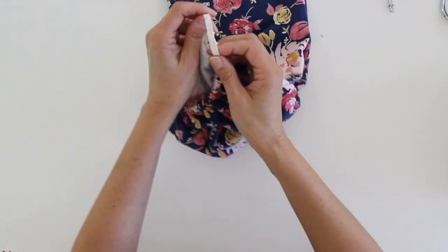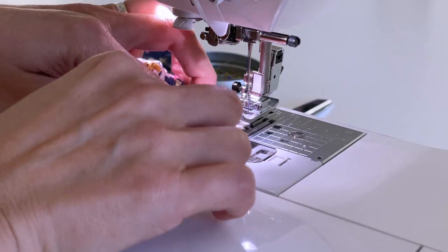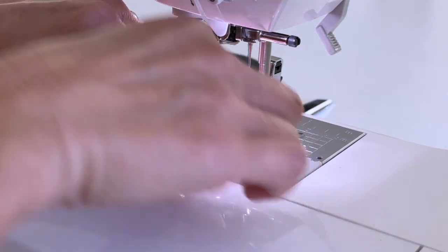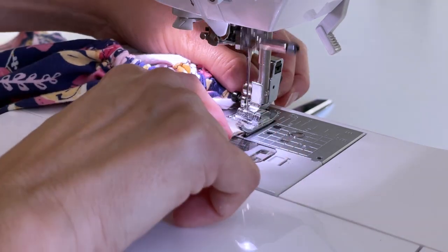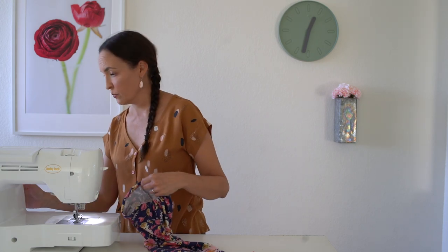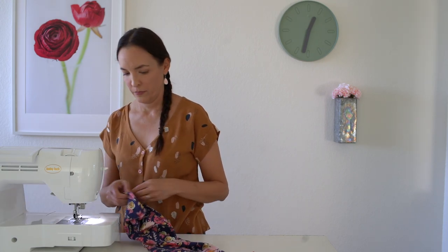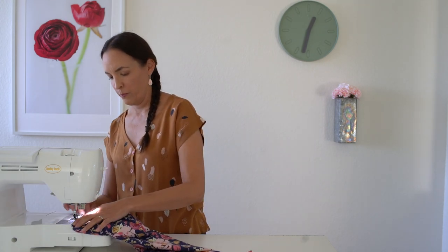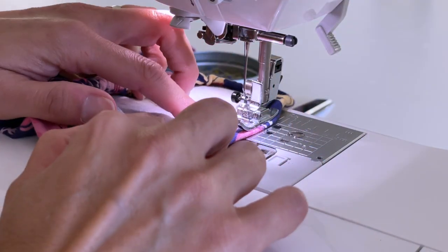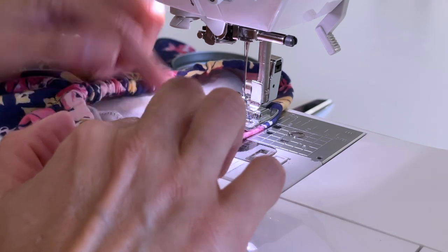Then we're going to take this to the sewing machine. I'm putting the elastic under the presser foot and then I'm going to be zigzag stitching these ends together. Then I'll switch back to my stretch stitch, pulling the elastic into the casing and making sure it's not where I'm going to stitch, and I'm stitching my gap closed.